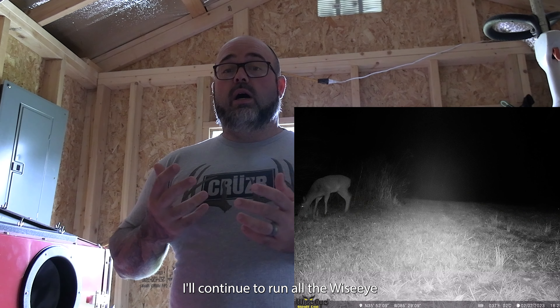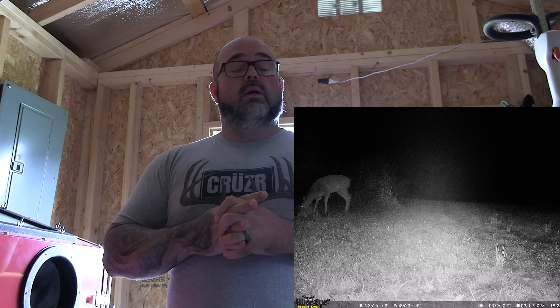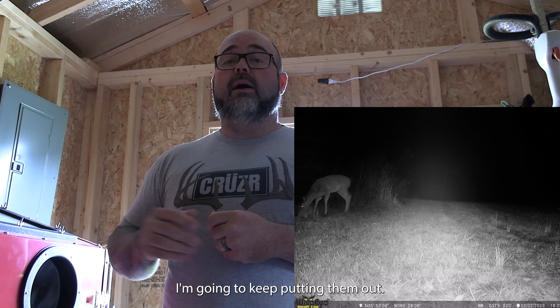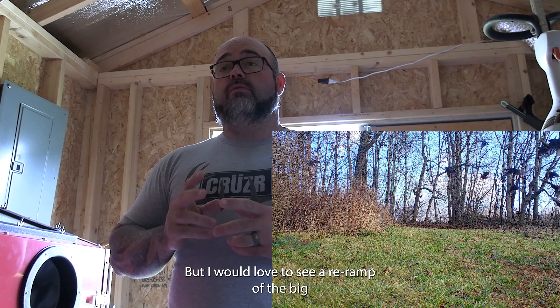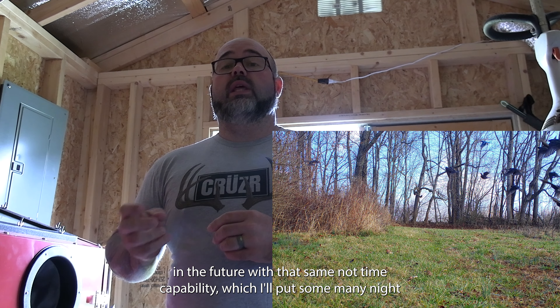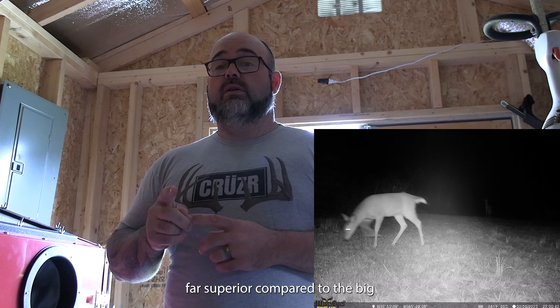I'll continue to run all the WiseEye products — great customer service — and all the Minis are going to stay on board and I'm going to keep putting them out. But I would love to see a re-ramp of the Big with video features, or a Mini with video features in the future, with that same nighttime capability. I'll put some Mini nighttime photos up and you'll see they're far superior compared to the Big.